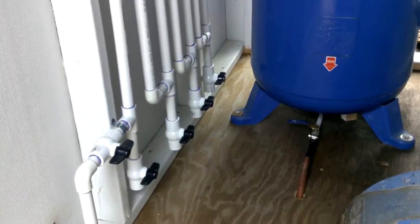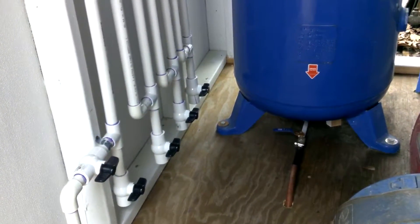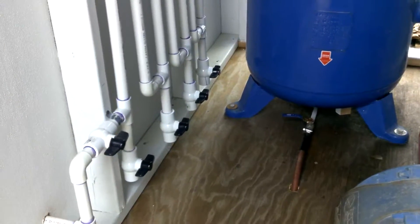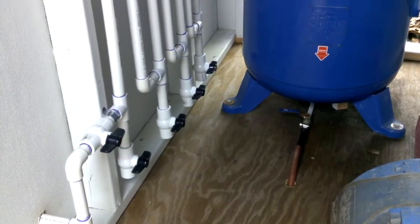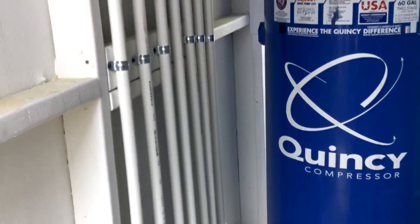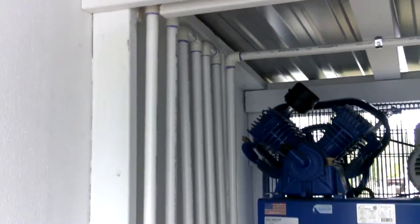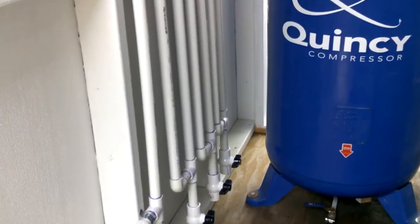Each valve you open up separately, one at a time, and it lets a little bit more moisture out of the line, so that by the time you get down to this last one you'll have very little water, if any, in your airline. So that's it there.